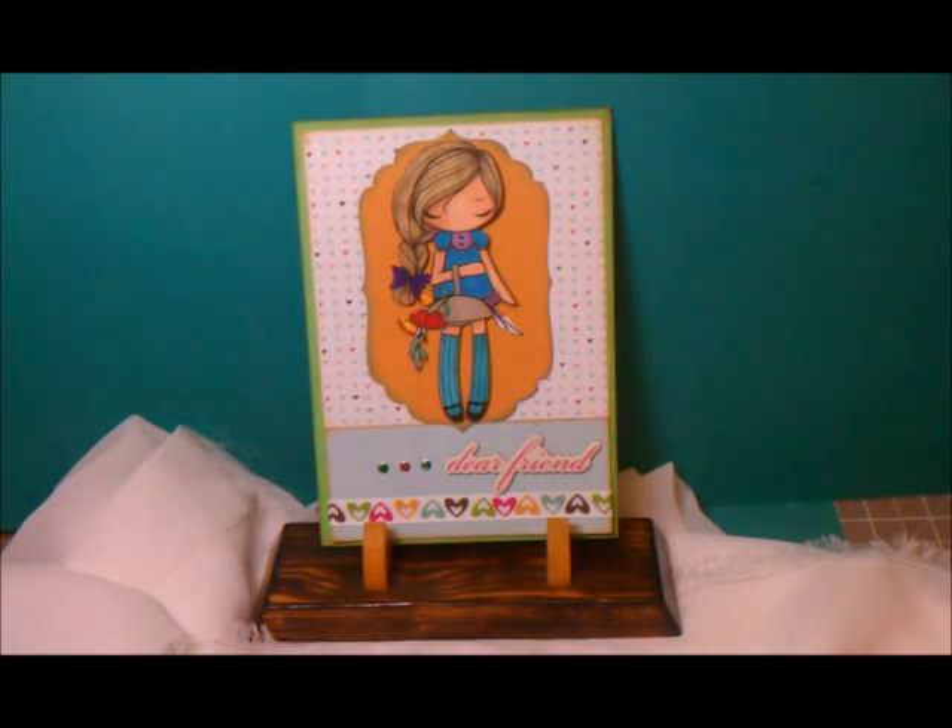Hello everyone, Rebecca here. I have been in a crazy card mood so I'm going to show you the trick cards I made yesterday. After the stamp image swap I now have a lot of new images to play with, so that's what I have been doing lately. I just want to start using them and not just color them and put them away, which is what I always do — I color it and then put it in an envelope to use later.